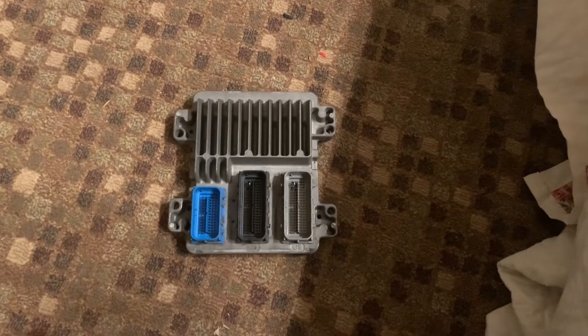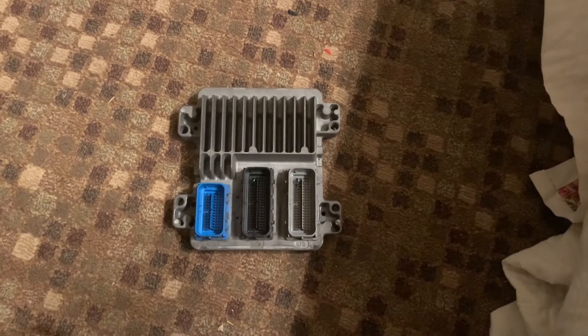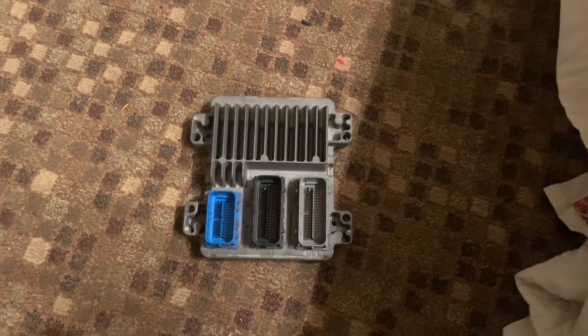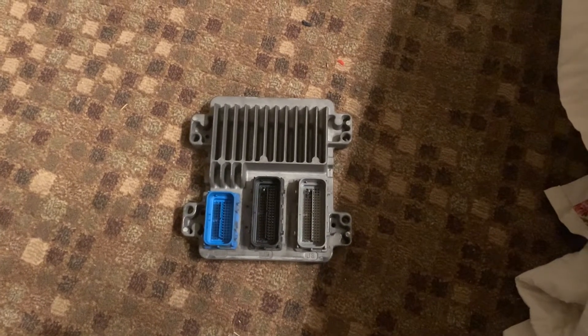Today we're getting started building a programming harness for an E67 computer. I didn't see a whole lot of this on YouTube or the internet as far as complete stuff, so that's kind of why I'm making this video.